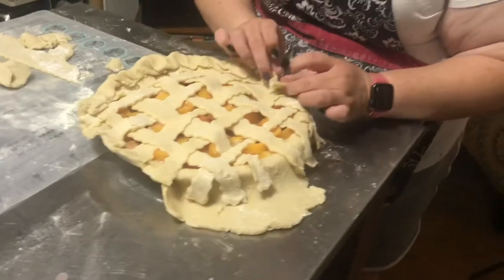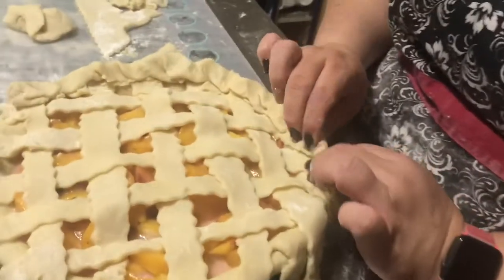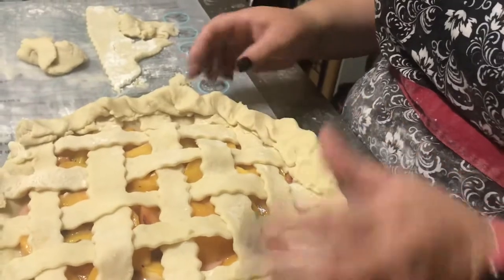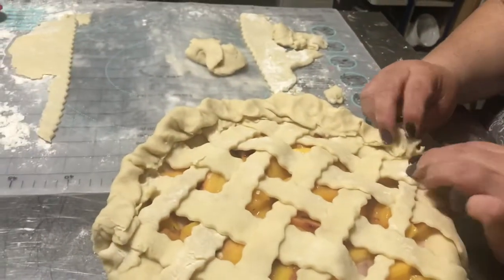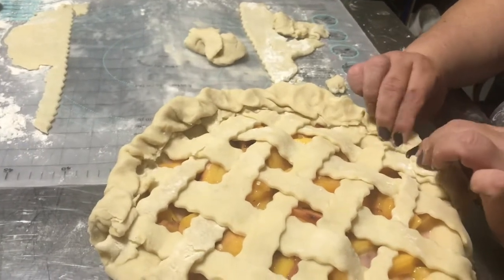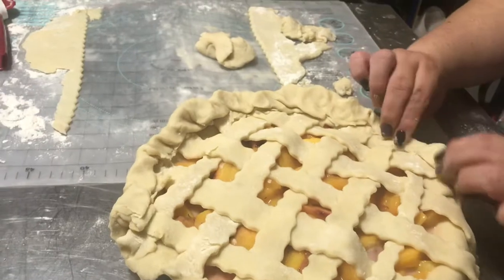This is probably my favorite part — this is where she seals the pie. I'll come back and show you what it looks like in the end. It looks amazing — it's probably one of the best looking pies I've ever seen.